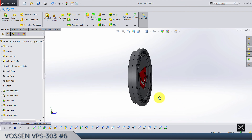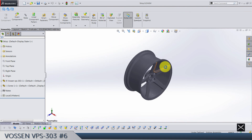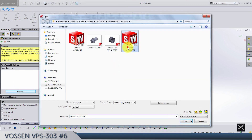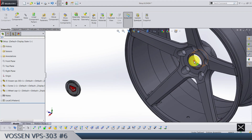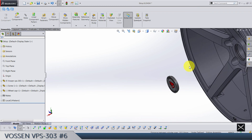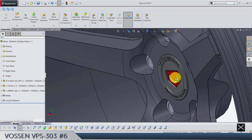Bring back the other body — you can see it's looking perfect. Let's put this in the assembly. Open the assembly we made at the beginning of the video and just insert this wheel cap. It's going to be concentric — this face and this one — and this face is going to be coincident with this one.